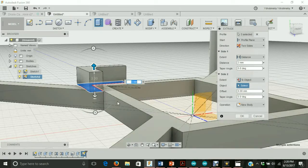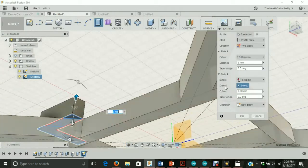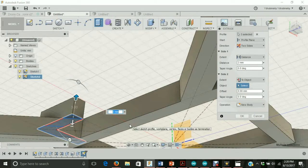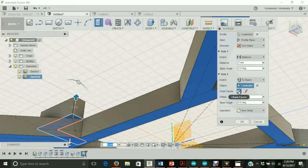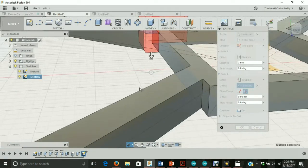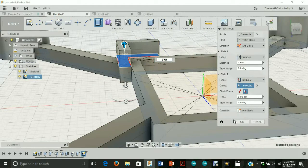From extent to object, let's rotate to the bottom of the drone. We're going to use the bottom face of the drone as our object, so let's click on that. You're going to see a warning — let's ignore that for now. For the chain faces option, let's select extend faces. Under operation, we don't want this to be a cut; we actually want this to be a new body. Let's select that option and hit OK. That looks good.